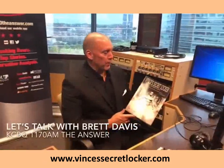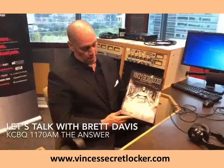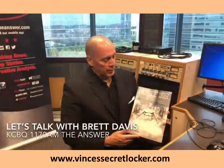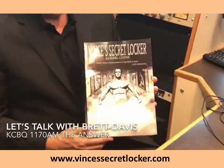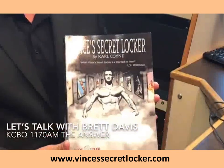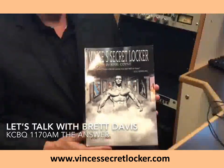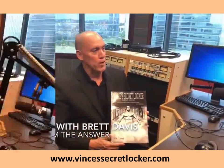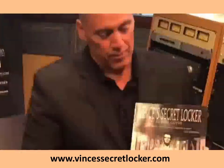I just want to recommend this phenomenal book, Vince's Secret Locker, volume two by Carl Coyne. I've been looking at it for about four weeks and I can't put it down. He also has a part one that I highly recommend. Vince was the trainer to the stars and had an amazing gym where much of the equipment was made out of wood. He'll be on our radio show in the next couple of weeks. Have a great day — highly recommend this book.